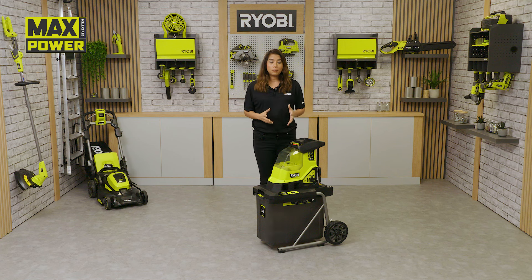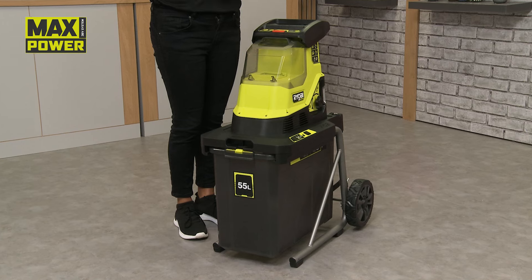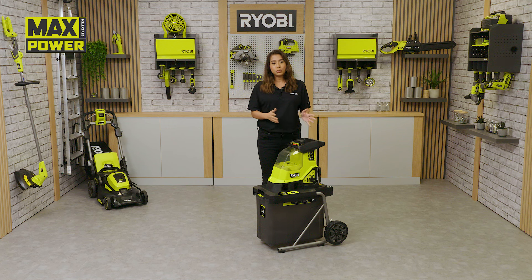As part of the max power system, you can share batteries with a wide range of tools for the garden that deliver power without the need of petrol. So there you have it — Ryobi's cordless brushless shredder, the tool revolutionising garden tidy up.